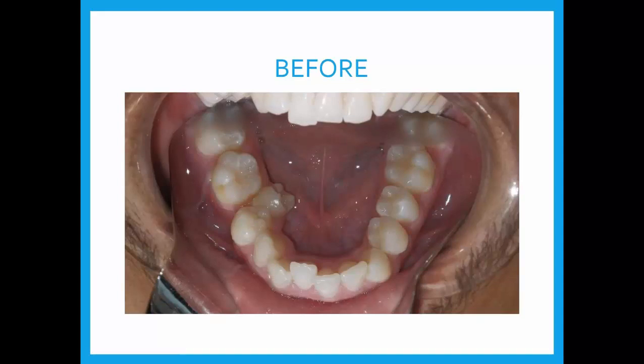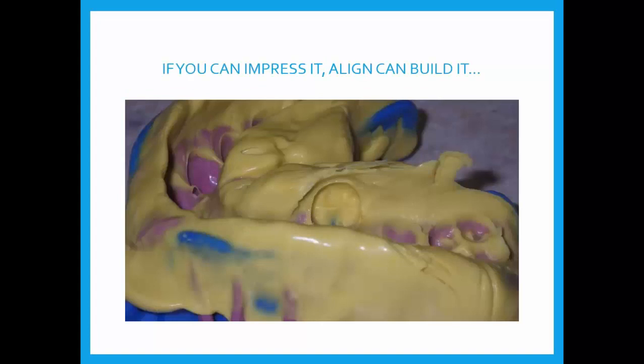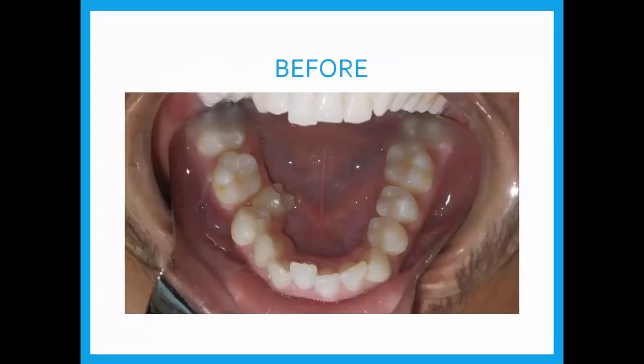Senior year with the possibility of leaving for college — we wanted to get this case treated in about 10 to 12 months. Normally, using clear aligners on something like this might take 16 to 18 months. We discussed the possibility of accelerating with micro-osteoperforations, and both parents and the patient were willing to try it. Those of you who know me understand I do not extract any permanent teeth — all my treatment is non-extraction, and most is little to no IPR. This is a second case where no IPR will be used and we're not going to extract the tooth either. It's a perfectly healthy tooth that just needs a little help getting where it belongs.